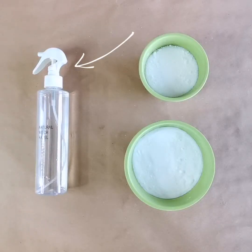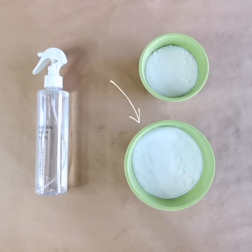So you'll need witch hazel in a spray bottle, one cup baking soda, and a half cup citric acid.